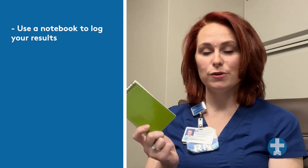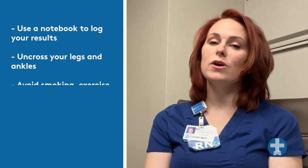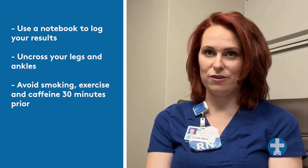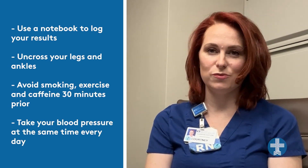It's always best to keep something close by to write down your numbers so you can take them to your doctor. Remember to uncross your legs and ankles to get the best reading. Try to avoid smoking, exercise, and caffeine 30 minutes prior to taking your blood pressure. It's always best to take it at the same time each day for a consistent reading.